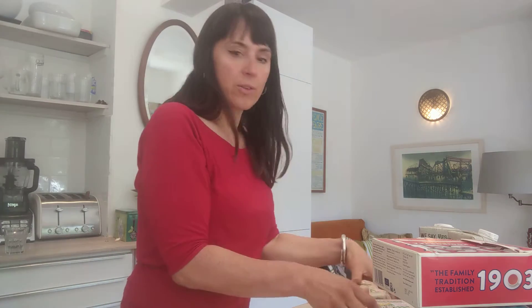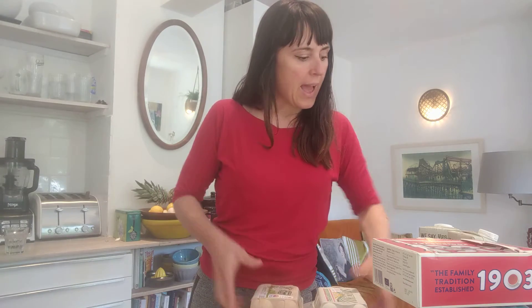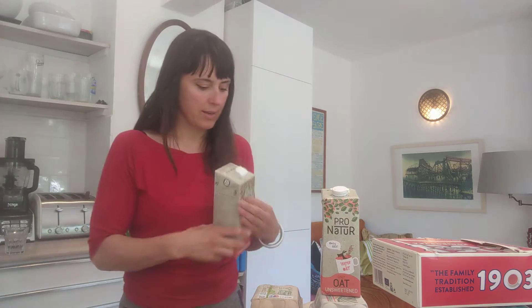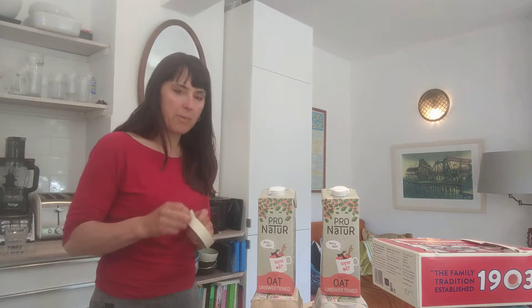I'm going to show you how to make a robot first. So we get the two egg boxes like this, and then I'm going to get two cartons like this and put them on the top. It's a good idea to wash them out first because if they've been open they're going to be a bit smelly.